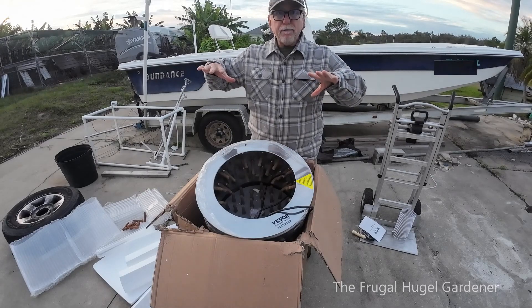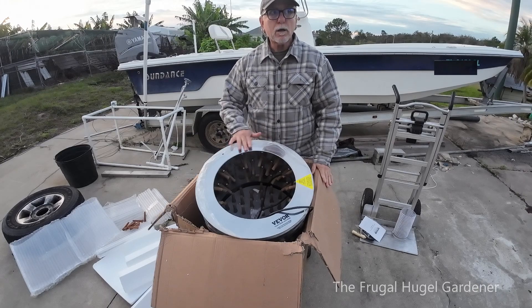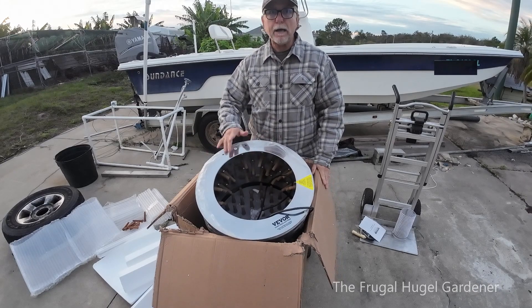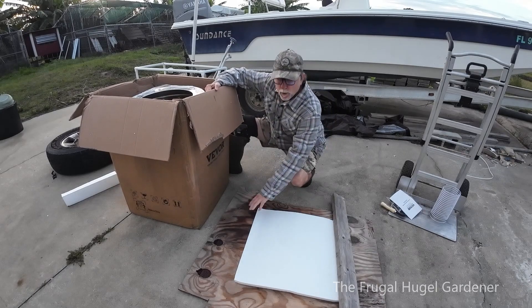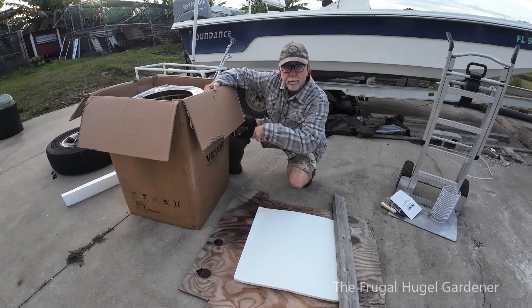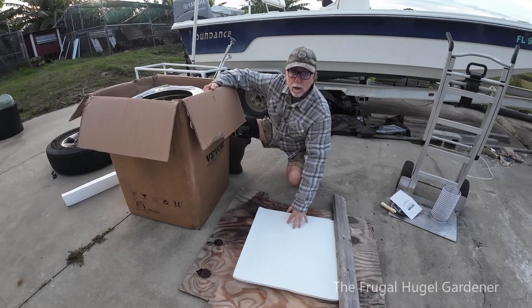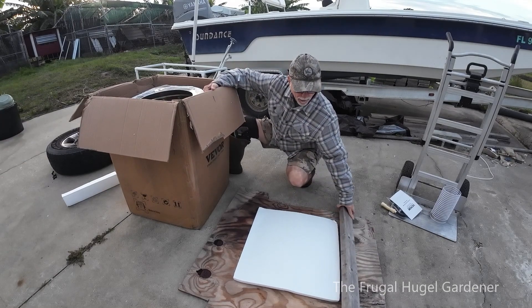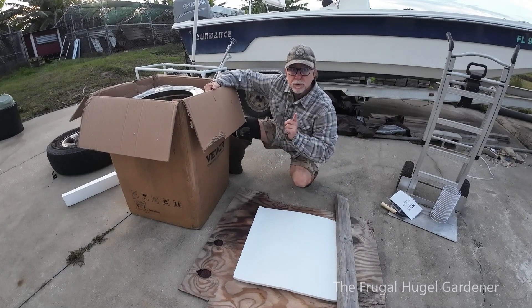I'm going to have to get something to flip this over and put it on the ground so I don't scratch it up. I got a piece of plywood and some of the styrofoam that came with it. Now I'm going to flip it upside down right over here — it's windy so I had to put a little piece of board there to stop it from blowing.